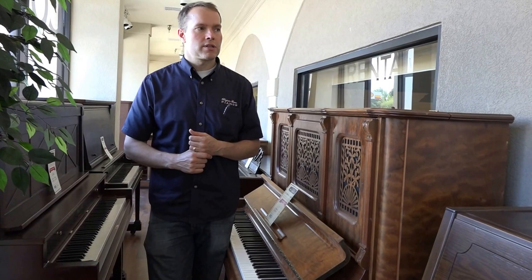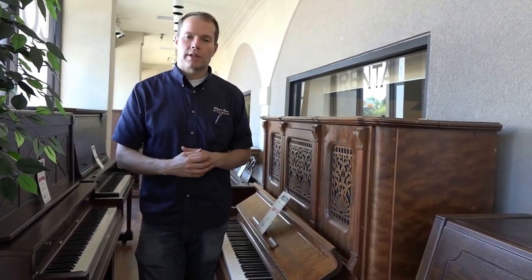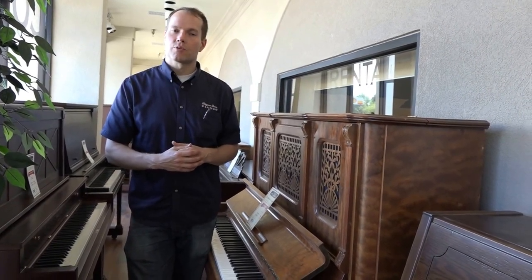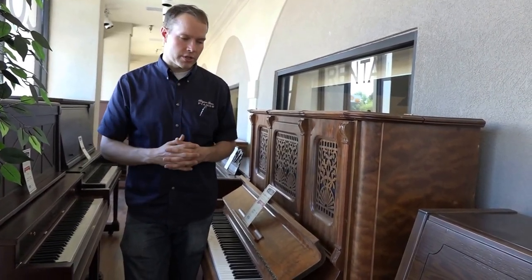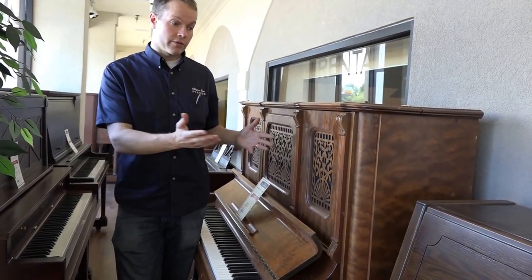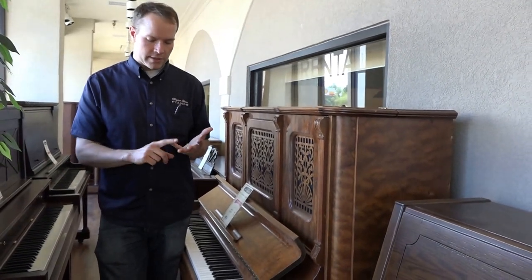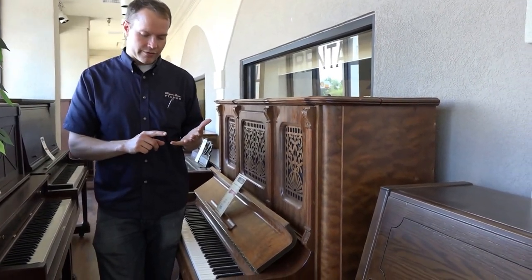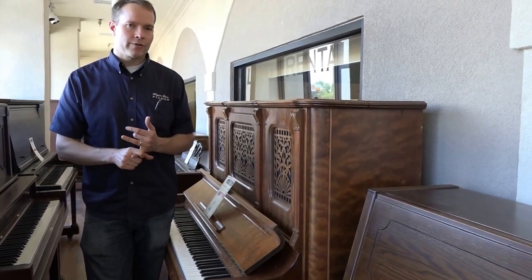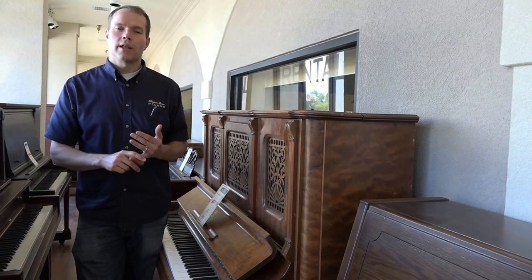One other thing I'll mention: as we go through and re-pin the action, that's a big deal. The hammers won't have the right amount of friction, and that causes problems after 100 years — of course they've got those problems. So that's the second level, the refurbish. And then the third one, which not all pianos are a candidate for but a lot of them are, is the a la carte.